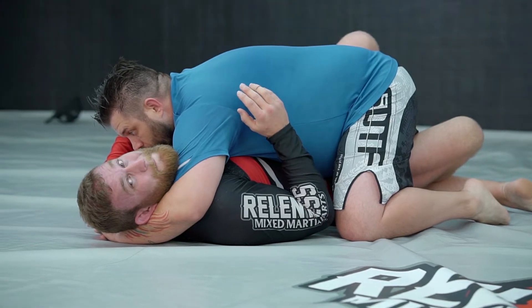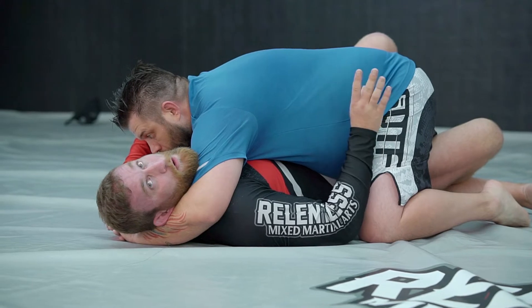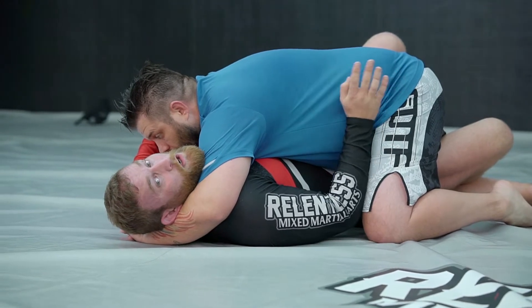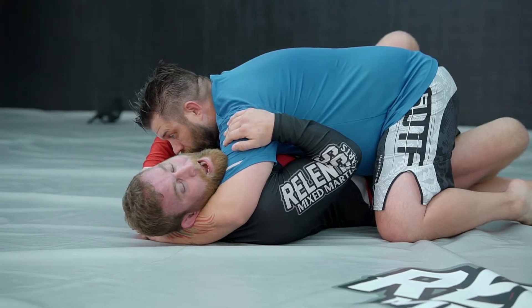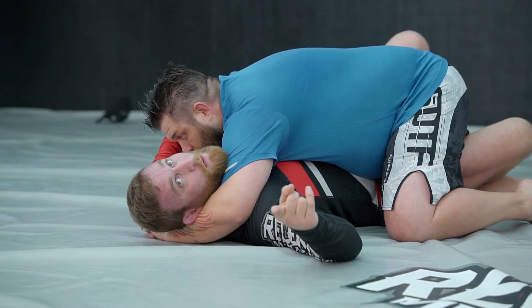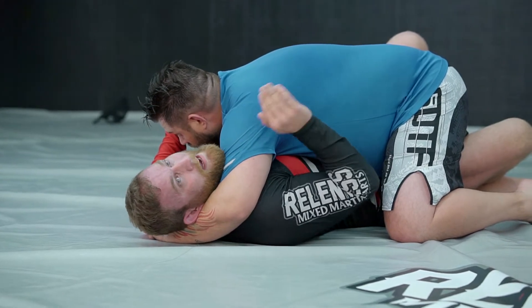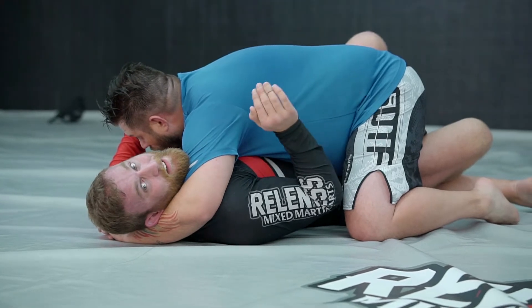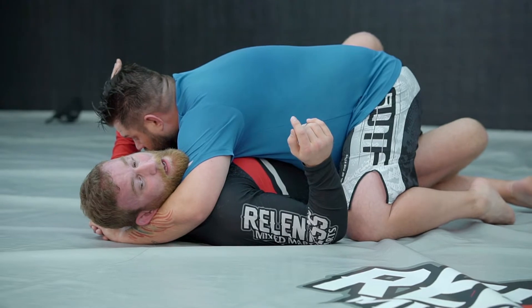So we're going to try to get to a better form of half guard. You can just try to strip back out of the guard, but today we're going to work on getting to a better type of half guard. Because with someone like Mosley, I almost never want to be in full guard — I'll go from here and strip back out to knee shield instead, because my legs don't wrap around his big frame.